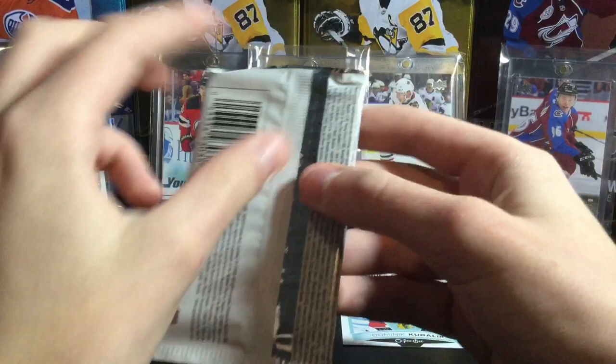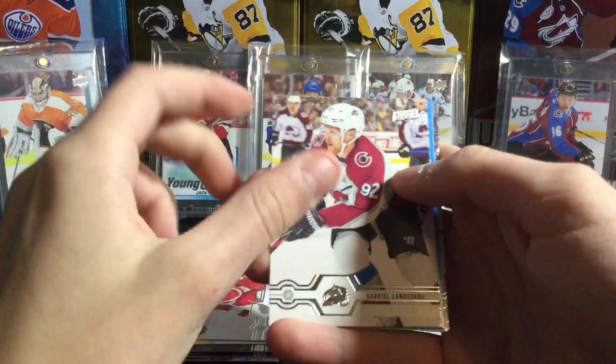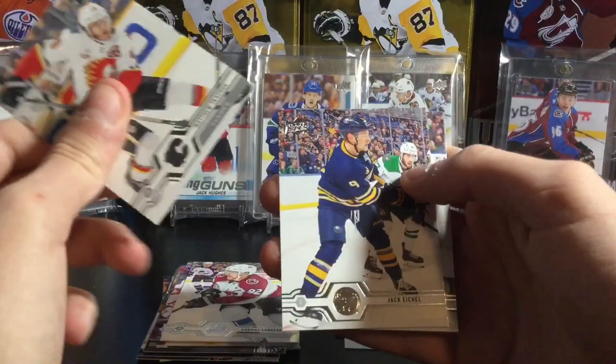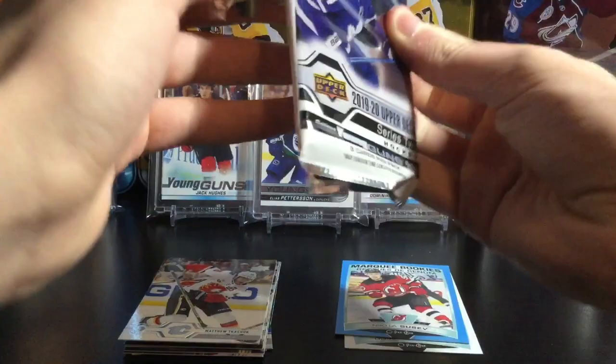We're averaging six Young Guns per box. As it says, there may contain time-sensitive redemptions — after maybe three years or so they will be expired, which would suck if you're opening this in five years and you pull a redemption. Cory Schneider on the Devils, not doing too good this year. Gabriel Landeskog — that's a decent one. And we have a Marquee Rookie blue of Nikita Gusev, not numbered, but that's a cool one. The Rookie Blue Border is 1 in 30, so not guaranteed in a hobby box, but a nice card to pull.